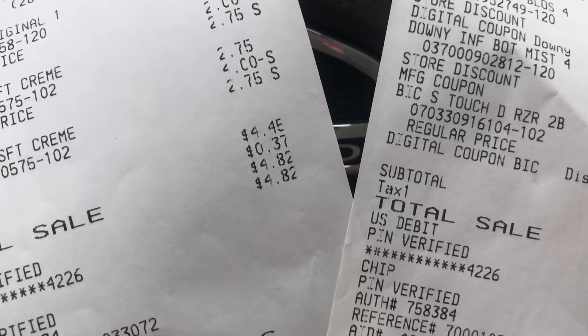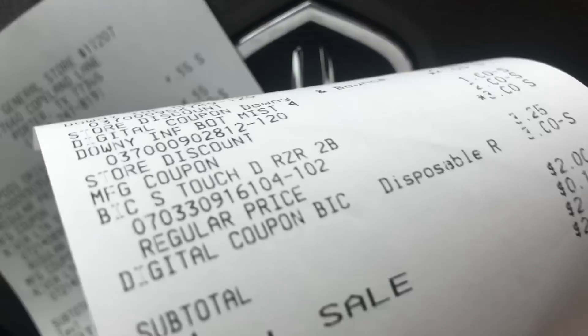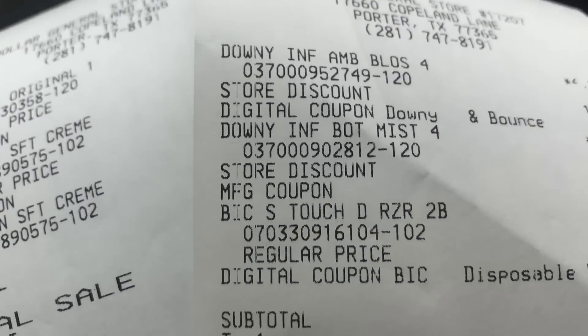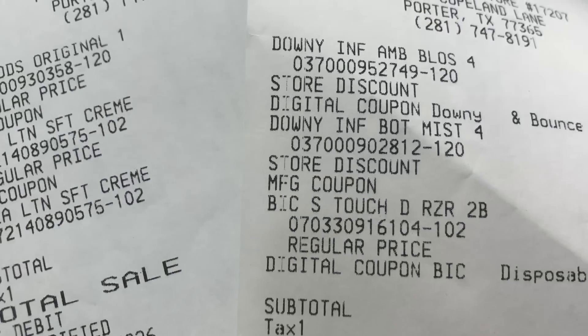These coupons are one and done — once you use them, that's it. They expire tomorrow, so you can use them all day today the 18th and all day tomorrow the 19th until close of business. That's it, guys! Thank you so much for watching — I'll see you in my next video, bye!